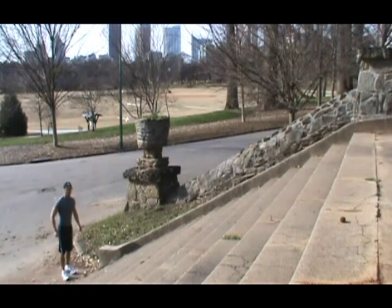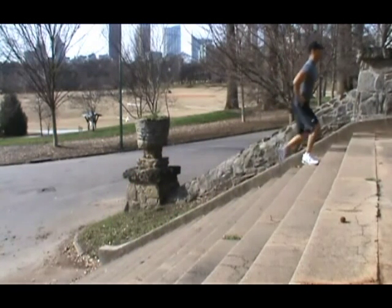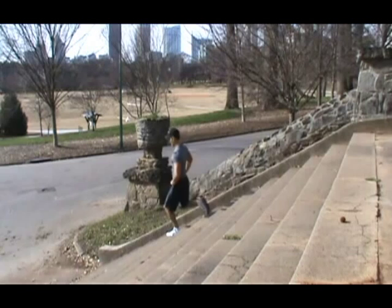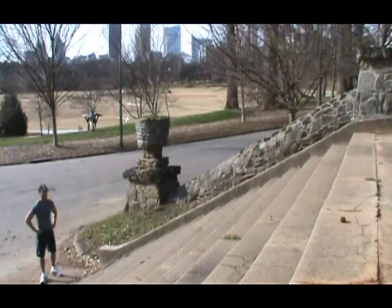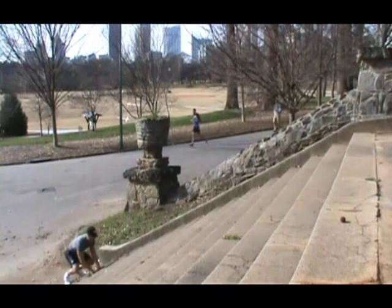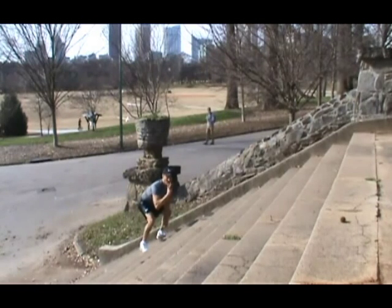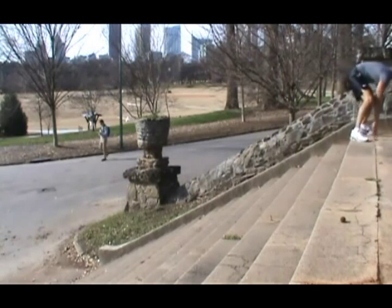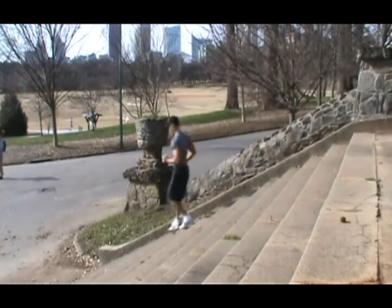Walking lunges. Frog jumps — or two stairs at a time.